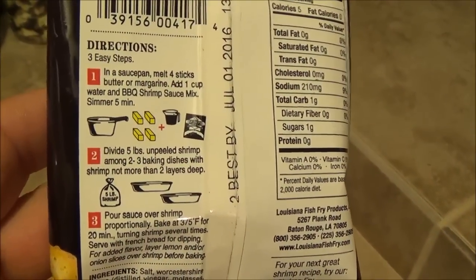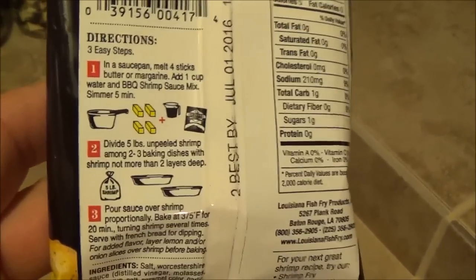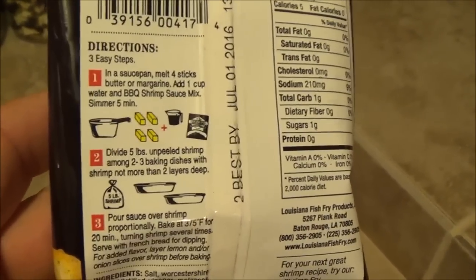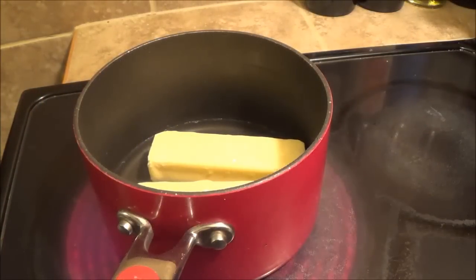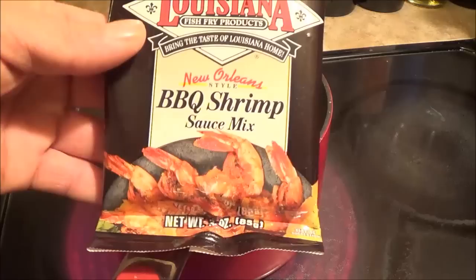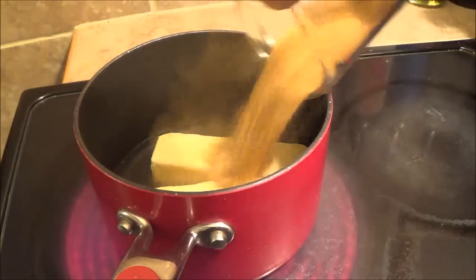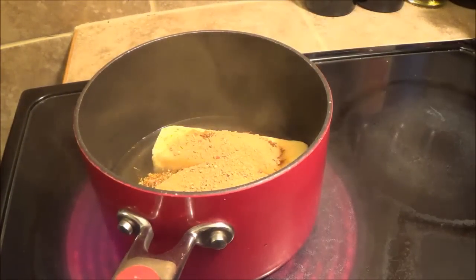The directions for this say four sticks of butter, a cup of water, and the sauce mix. What I'm going to do is just two sticks of butter, half a cup of water, and half of this package — since I've only got about half the weight. I've got the two sticks of butter and a half cup of water, and we're going to add in one half of a package of the New Orleans barbecue shrimp sauce mix. I'm going to bring that all up to a boil and then let it simmer for five minutes.